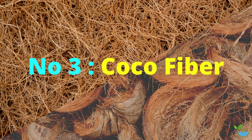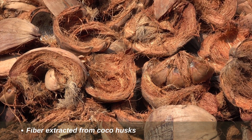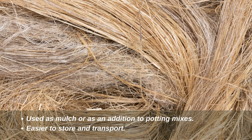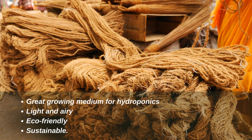Number three: coco fiber. This is the fiber extracted from coconut husks — the coarse fibrous material that remains after the outer husk of the coconut has been removed. It is generally used as mulch or as an addition to potting mixes. Coco coir bricks are easier to store and transport and need to be soaked in water before use. It is strong and durable, making it ideal for ropes, mats, brushes, and other bristled products. Coco coir is a great growing medium for hydroponics because it is light and airy, and it is also eco-friendly and sustainable.